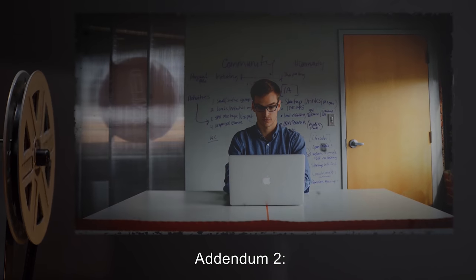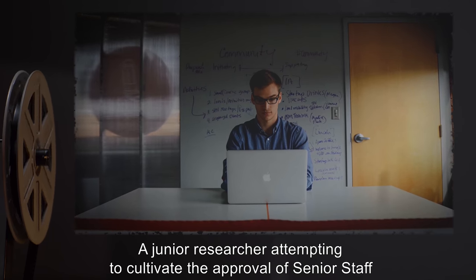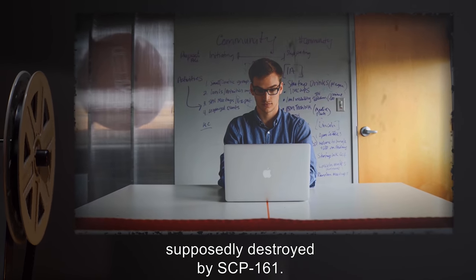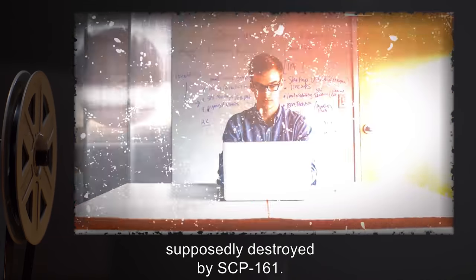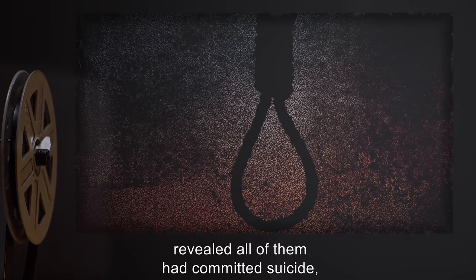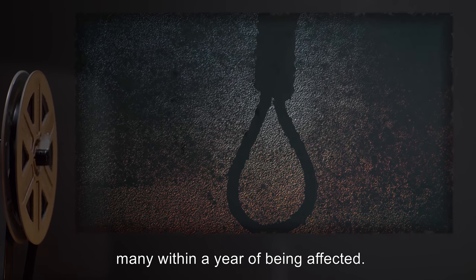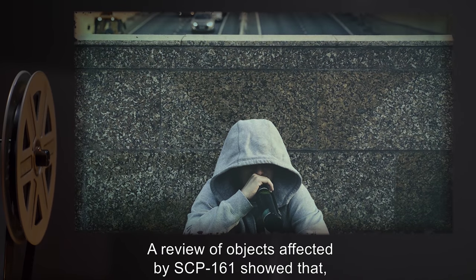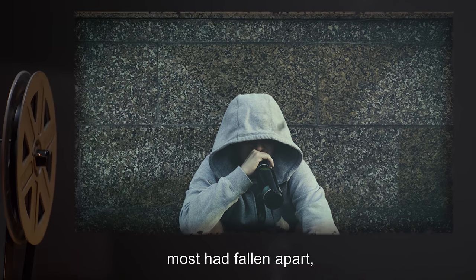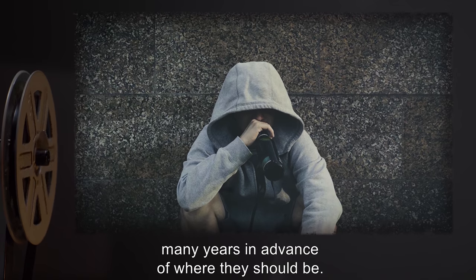Addendum two: a junior researcher attempting to cultivate the approval of senior staff noticed an unusual trend in beings and objects supposedly destroyed by SCP-161. Investigation into beings affected by SCP-161 before containment revealed all of them had committed suicide, many within a year of being affected. A review of objects affected by SCP-161 showed that while many were still standing, most had fallen apart, and those still together showed signs of decay many years in advance of where they should be.